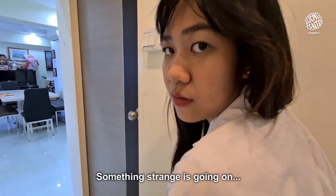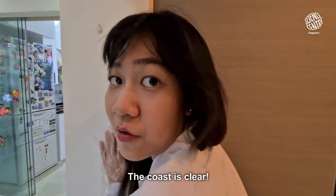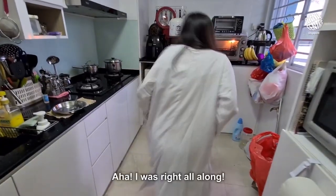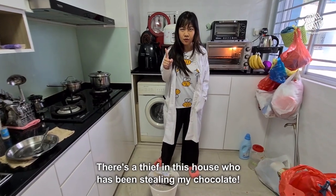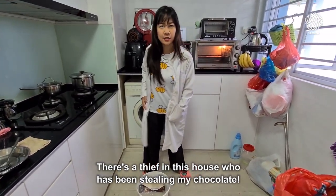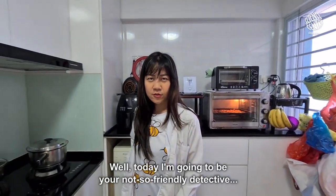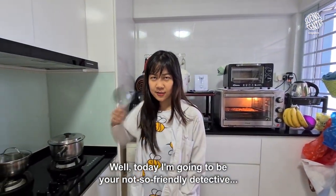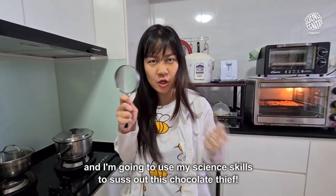Something strange is going on. Let's go closer to investigate. The coast is clear — let's go! I was right all along. There's a thief in this house who has been stealing my chocolate. Today I'm going to be your not-so-friendly detective and I'm going to use my science skills to solve this chocolate theft.